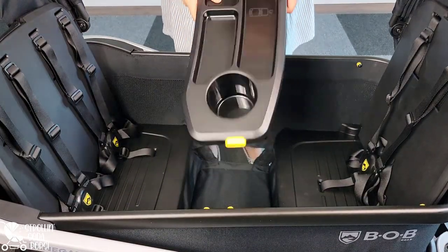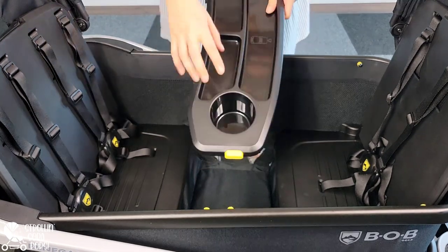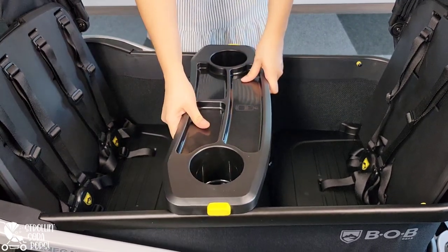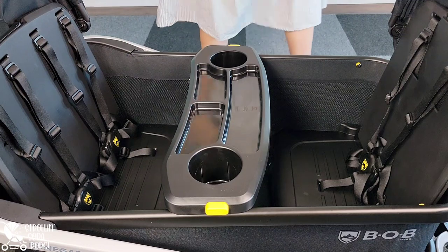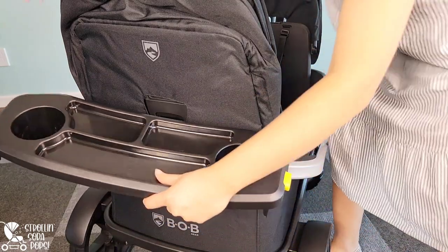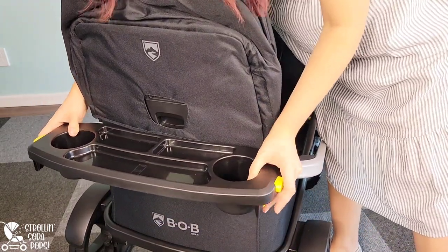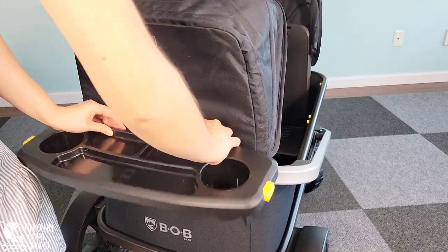Now is the time to give the snack tray a try. You can see there are two compartments on one side, which tells you it goes over the two-seater half of the wagon. The tray clicks right into place and comes right off with the yellow tabs on the sides. You can also use the snack tray on the back of the Bob Renegade, which is another very unique feature — you can store extra cups away from little hands or simply have a place to put the snack tray when not in use.